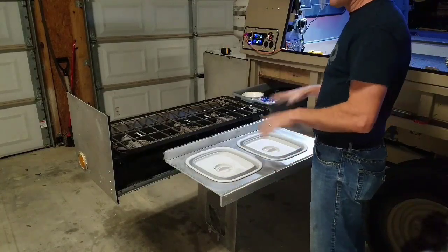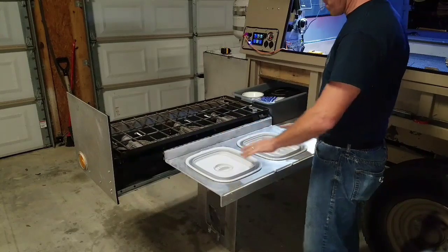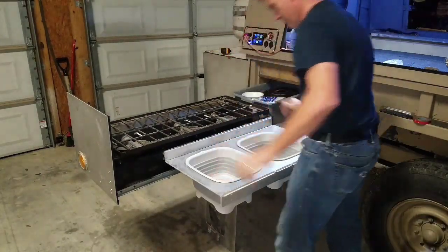Once the slide comes out, your sink is set up and you're ready for some dishes.